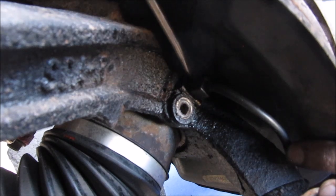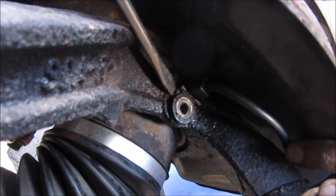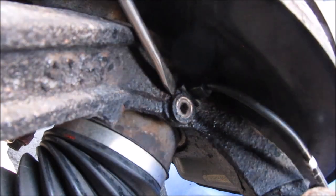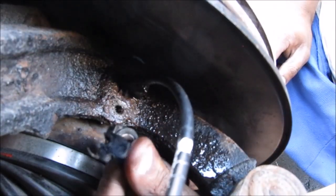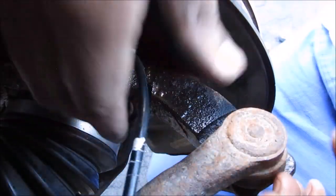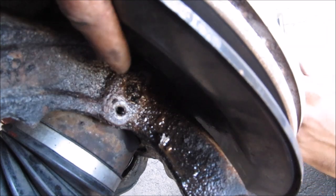Alright, now this is the most difficult part of this job — removing the ABS sensor from the knuckle. It's very likely that this is going to be rusted in here and it's just going to snap off when I try to pry it. But here it goes. Well, I got that part of it off, and I've got the wire coming off here. Just going to pull that out.